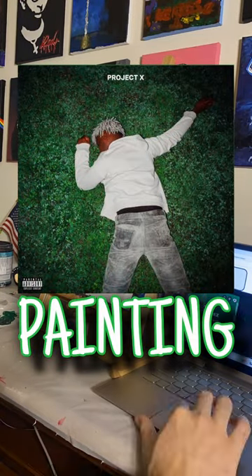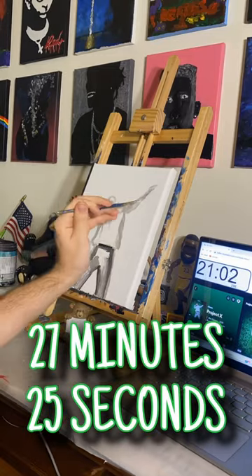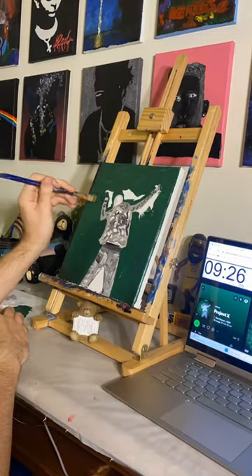Can I paint Ken Carson's Project X in only the length of the album? That's just 27 minutes and 25 seconds. This is day 10 of 365 — painting every day for a year.